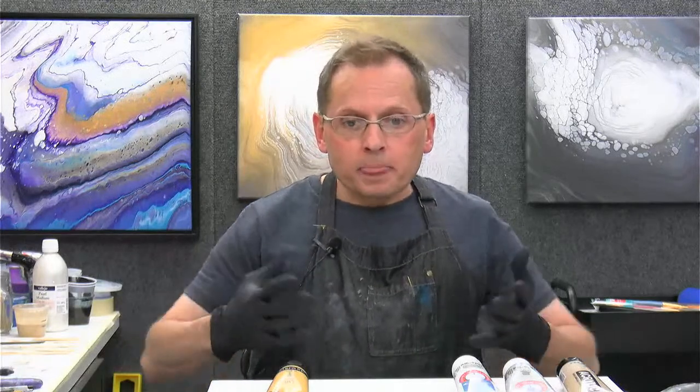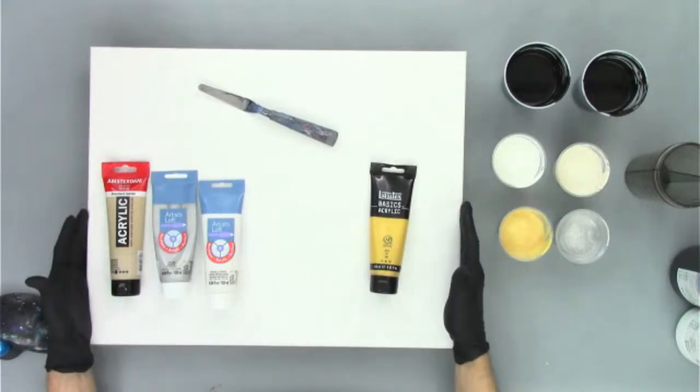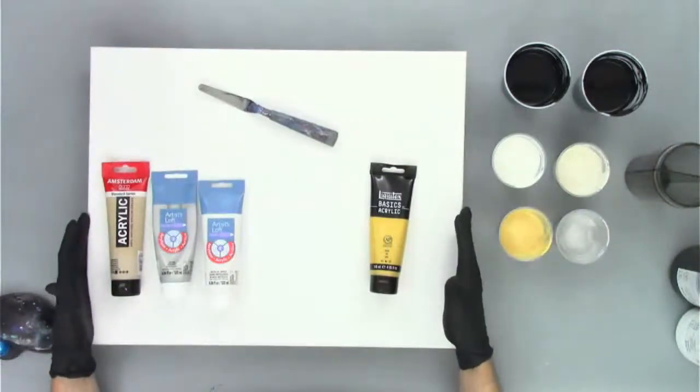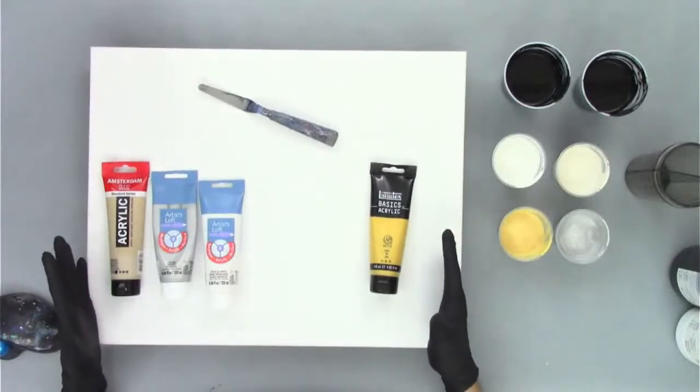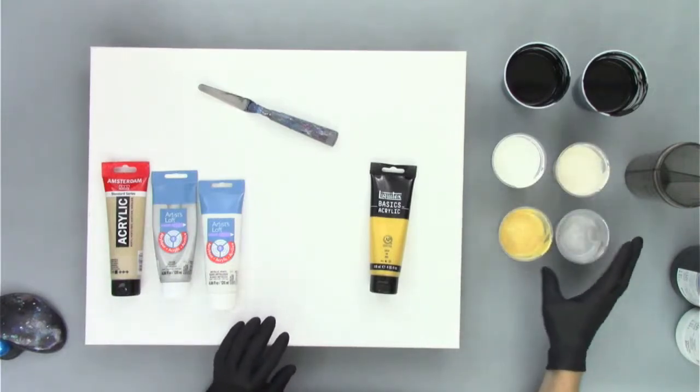Hey, Nancy is with us. McLovin is here — fantastic, we can get started now. Hey, Robert. So let's take a look at the colors we're going to use. I'm going to be going with a very simple palette. I wanted a lot of contrast to accentuate the split cup effects. So I'm going to flip over here and take a look at our color scheme. I'm working on a 16 by 20 canvas, which is a pretty good size. I hope it gives us a lot of interesting results. It's a very monochromatic color scheme.